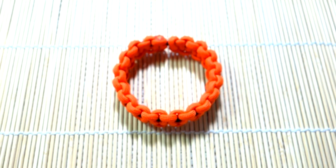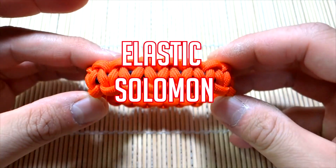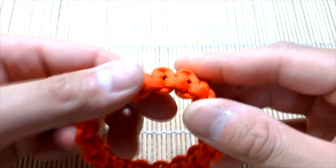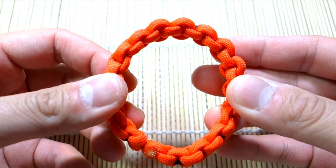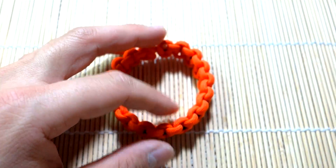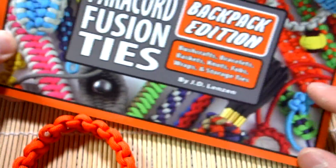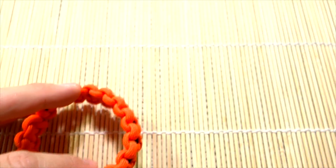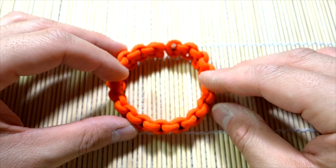Hey, what's up guys, Tim here again with another tutorial. Today we've got something nice and simple — an oldie but a goodie. This is the elastic, one-size-fits-all Solomon knot bracelet. As you can see, there are no buckles or loops — it's a stretchy type of bracelet that should fit most wrist sizes. This was from the backpack edition of Paracord Fusion Ties, and I'll be doing a full review of that book very soon, as it was sent to me graciously by JD Linson.